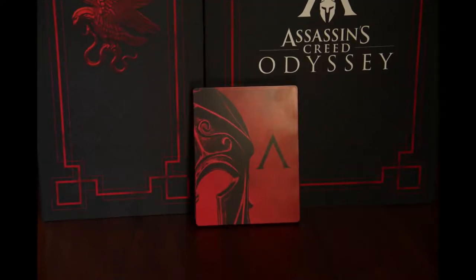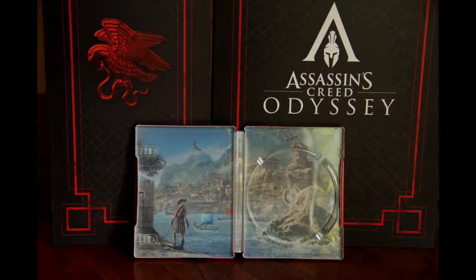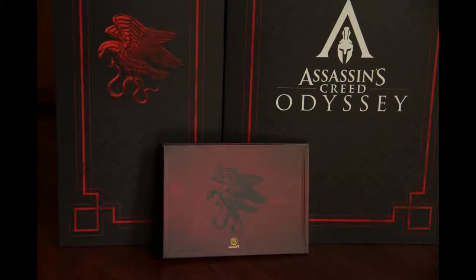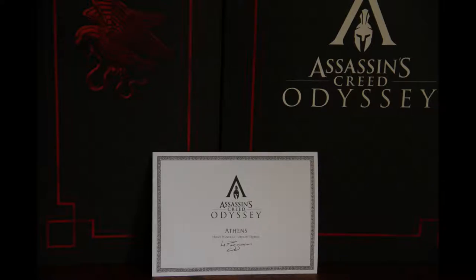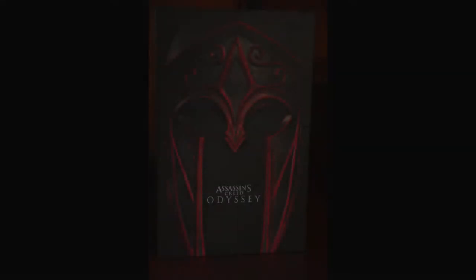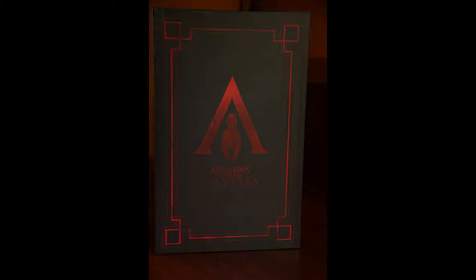Let's go to the pictures — the steelbook, as you can see here, is absolutely beautiful. In the background we also see the boxes of this game; I really love the box this game came in. The inside of the steelbook is absolutely beautiful as well. The soundtrack and the artwork as you just saw, and then we go to the artwork that was in the packaging — really, really beautiful. It's hard to see on the photos but it's a lot more beautiful in real life; it's a little brighter. The inside of the box is really beautiful as well, as is the outside with the nice Spartan helmet and the Assassin's Creed Odyssey logos.